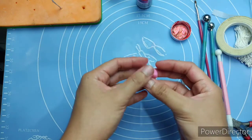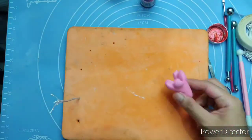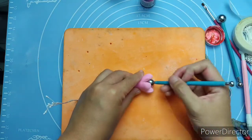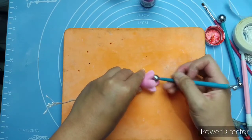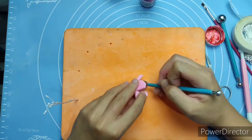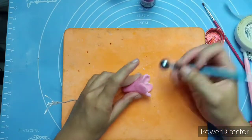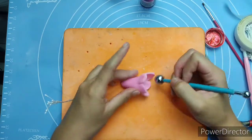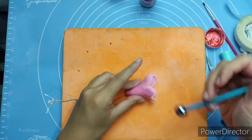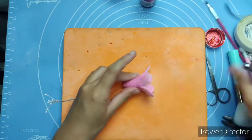Open it carefully. Using your foam pad, we're going to flatten each petal. Brush the petals with some cornstarch — this will prevent the ball tool from sticking to it. Use the small ball tool first and gently rub it from inside to outside. Repeat that for all petals. If the petals feel sticky, don't hesitate to brush with more cornstarch.